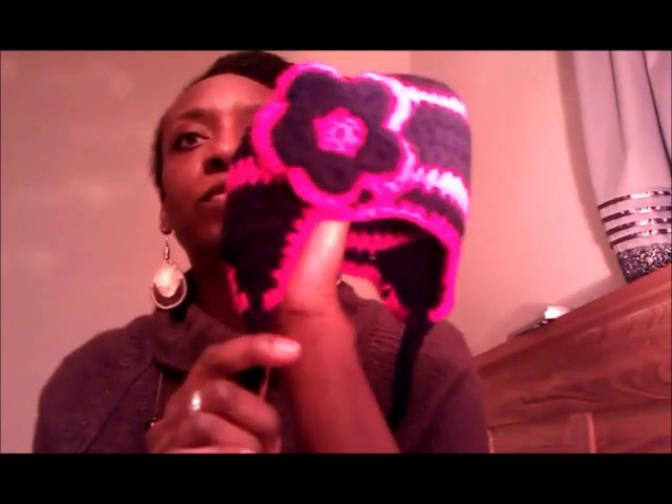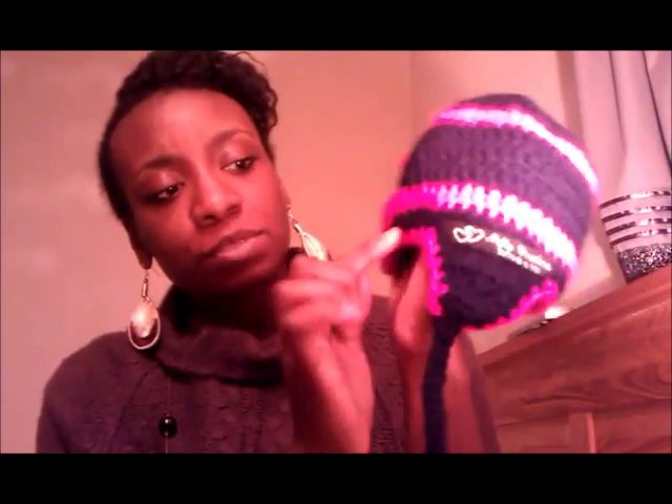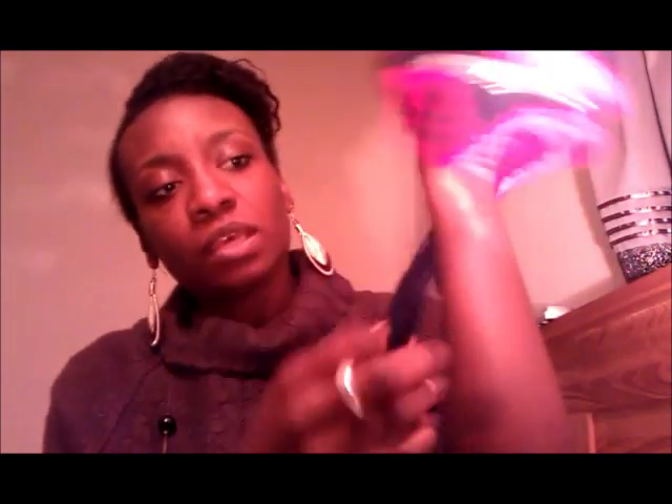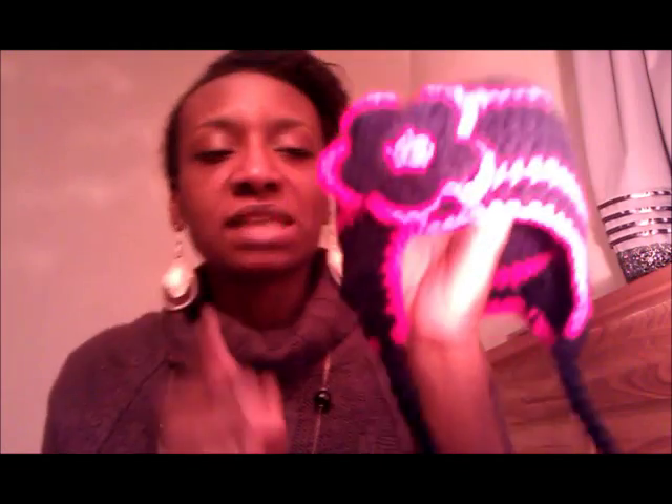I'm also in the middle of a set for a nine-month-old. Her mum asked for pink and black, so I went with fuchsia and black. I've made a hat with little flaps. Before adding the flaps, I put in a row of elastic to help it keep its shape, and added some tassels coming down. I made the flower non-detachable since she's young and I don't want her pulling it off. That's the hat done.